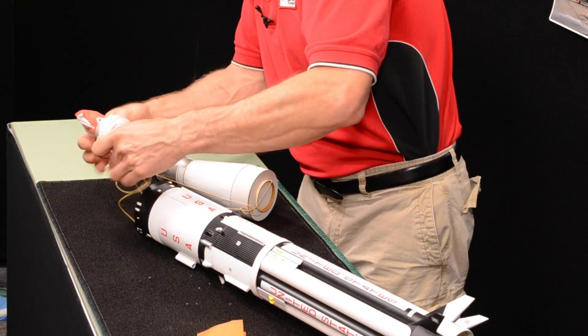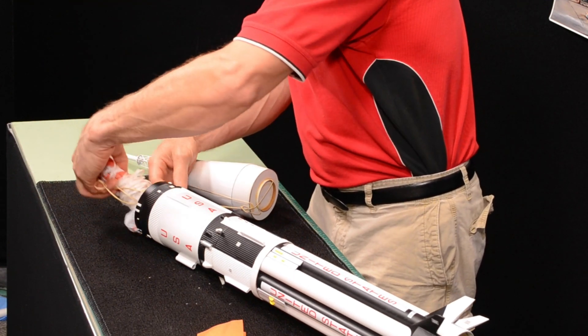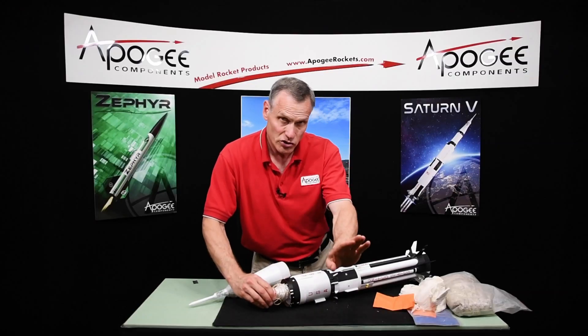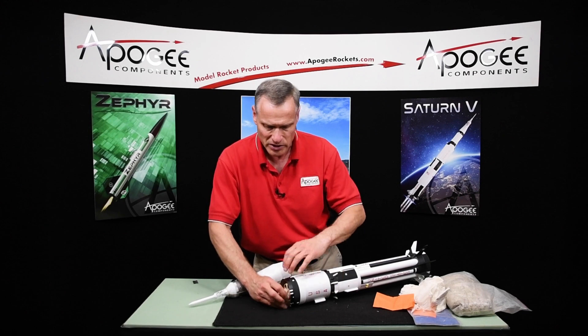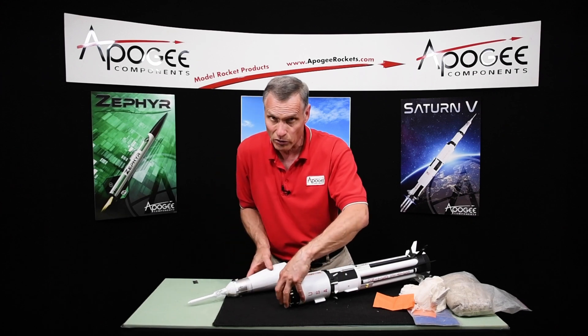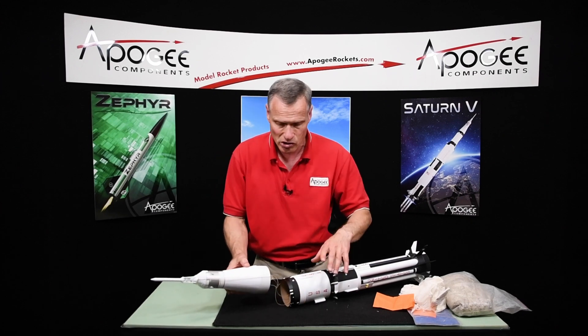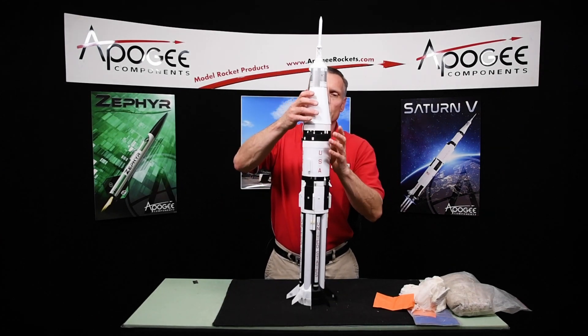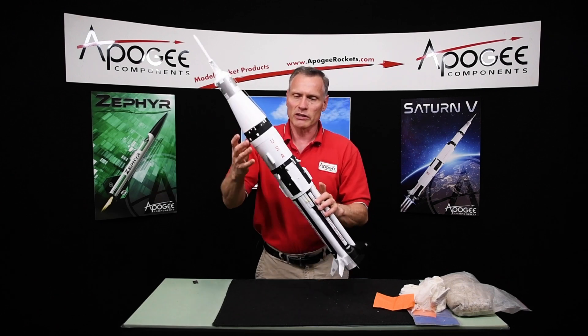Just be careful with the cords. I'm taking the shock cord here and pushing it to the side so it stays away from this shock cord, because I don't want them getting tangled like you saw in the video. There's a lot of room in there so you don't have to worry about it. Then stick it on top.